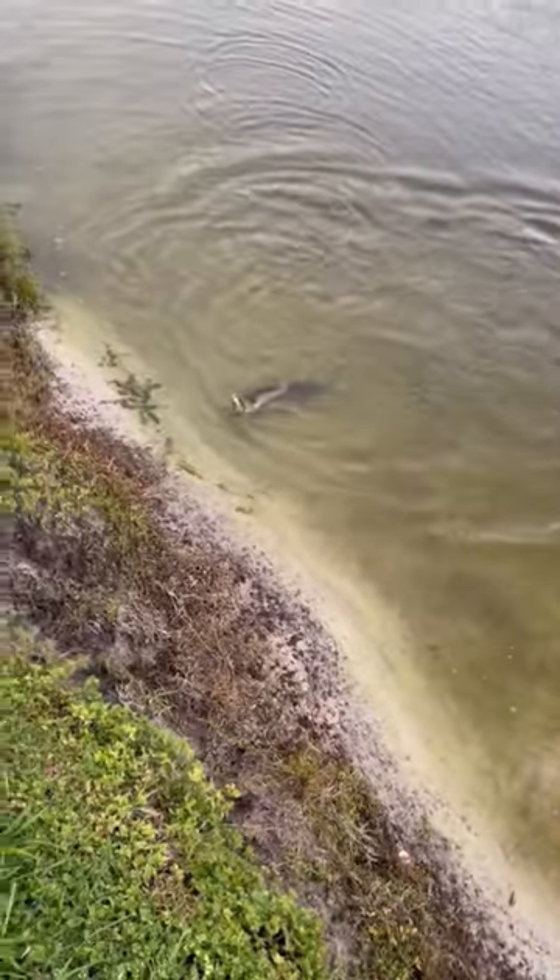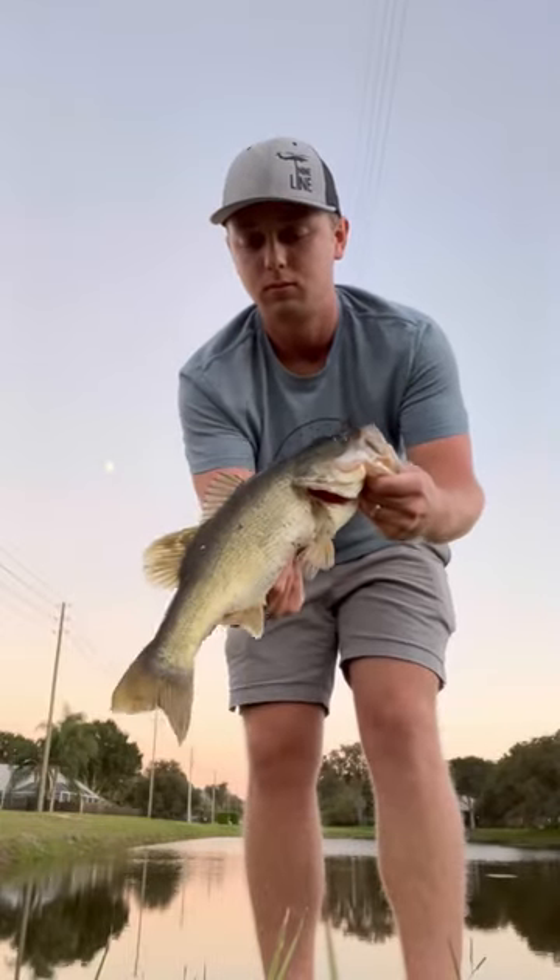It wasn't long until I found a fish with just a little bit more size to him. That's it for today. If you guys didn't see my last video where I used the zero spook, go ahead and check it out.